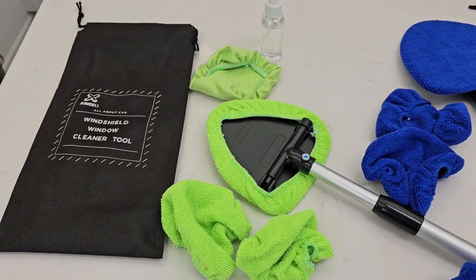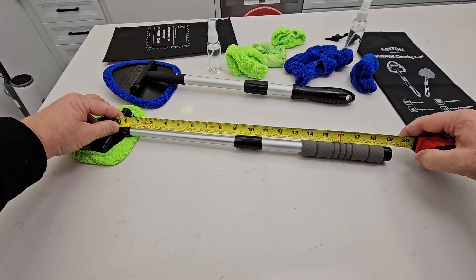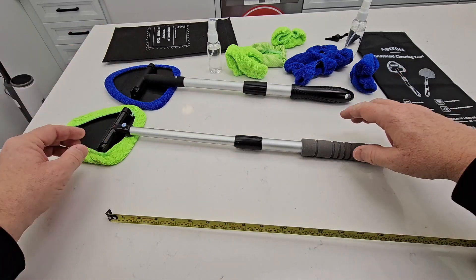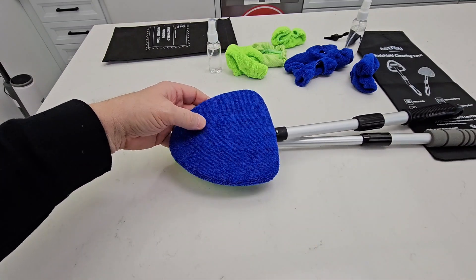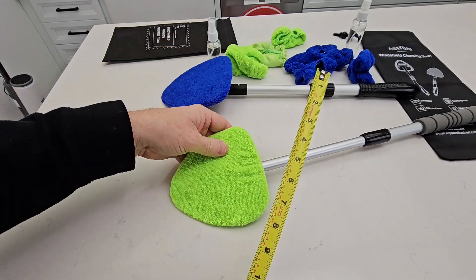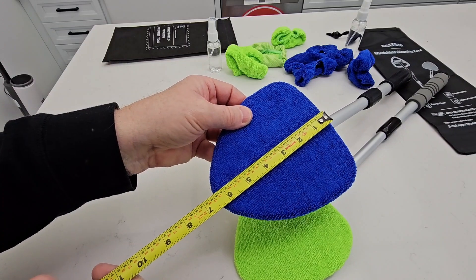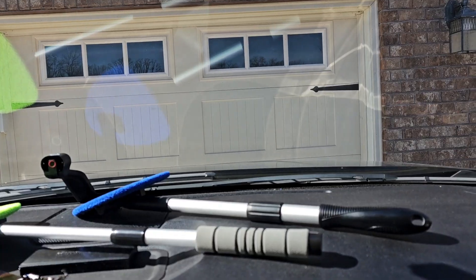I've got the handles all the way extended. The green one is about 19 and a quarter inches, this one's about 18 inches. They are different sizes too — this one across is six inches, this one is five and a half and about six that way. This one's about six and a half that way. Let's go see how they clean.